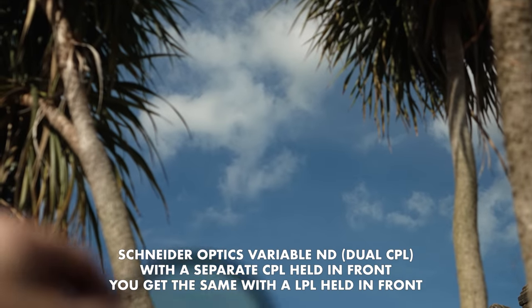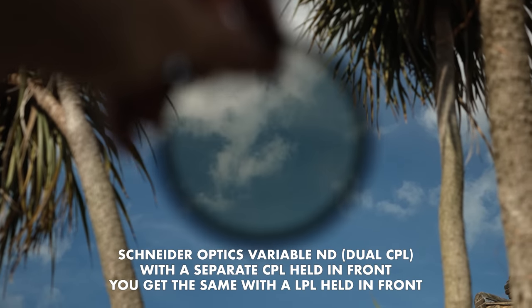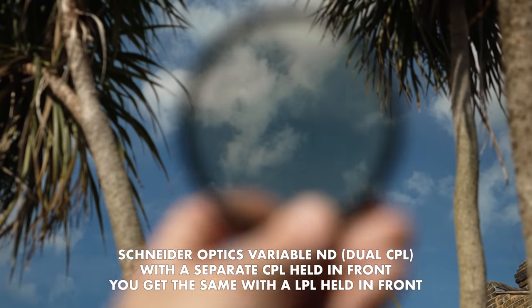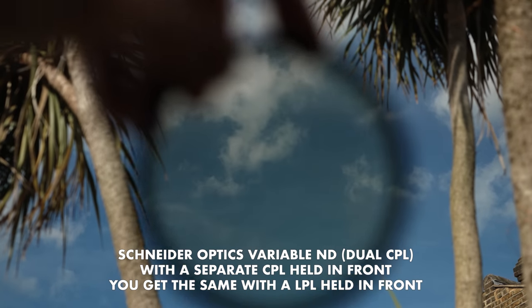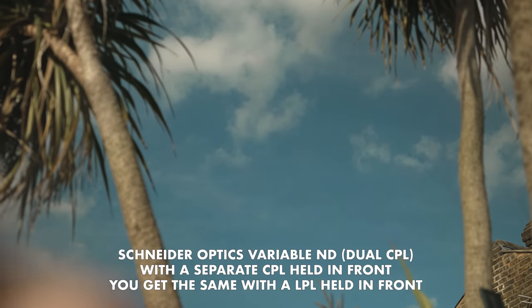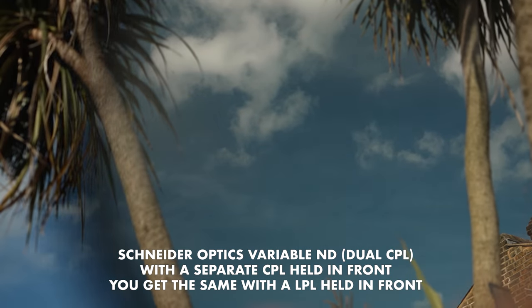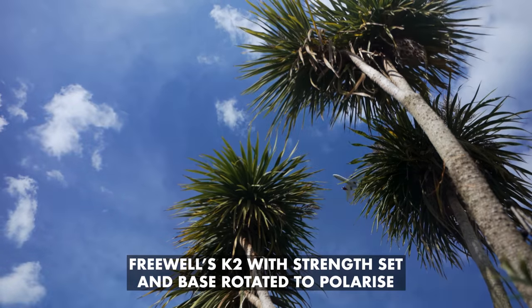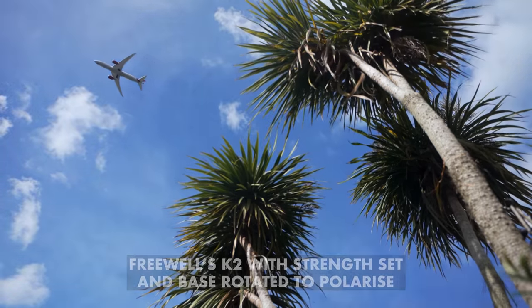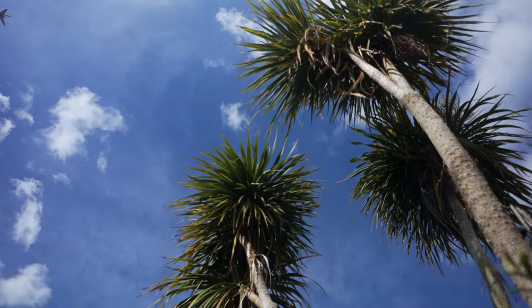When using dual CPL variable NDs, it's impossible to add a polariser without getting that extreme colour balance shift you get when you have two circular polarisers facing in the same direction — which is a big negative for these types. I don't know why Freewell isn't making more of this, as you can polarise light with the K2 whilst using it as a variable ND.